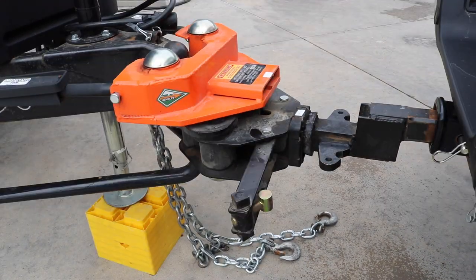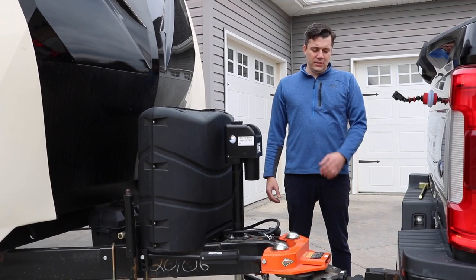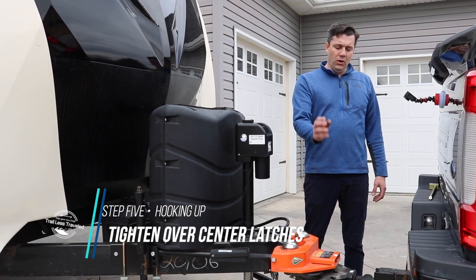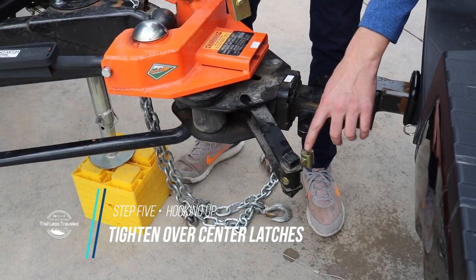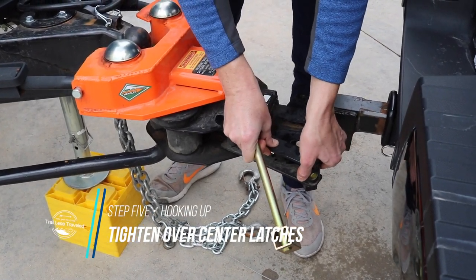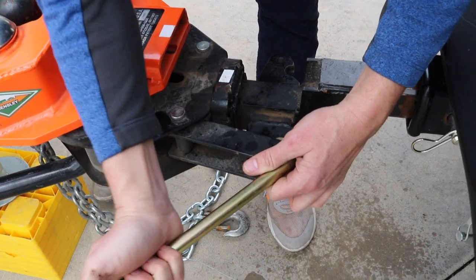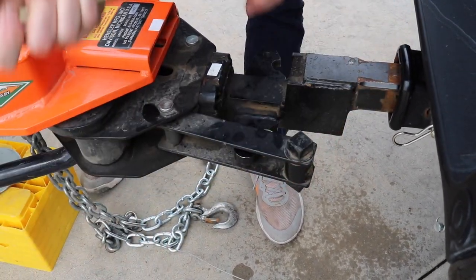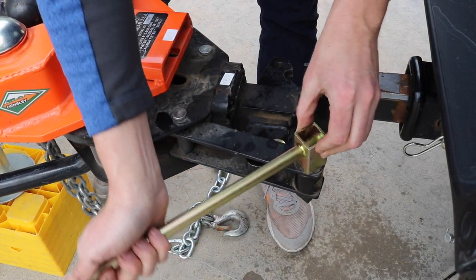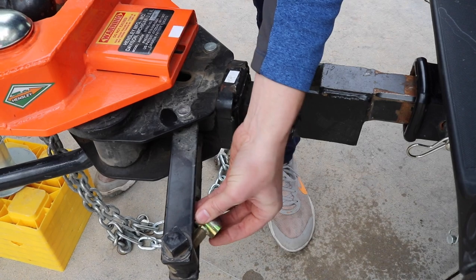Now that we have the stinger fully inserted into the Hensley hitch, we have to tighten down the over-center latches. We want to make sure and insert the over-center latch right here into this little notch and then tighten this down. If it's too tight, you can back it off and actually screw it in.